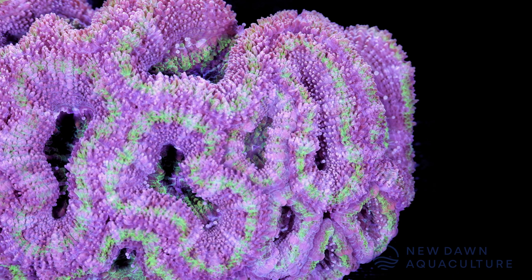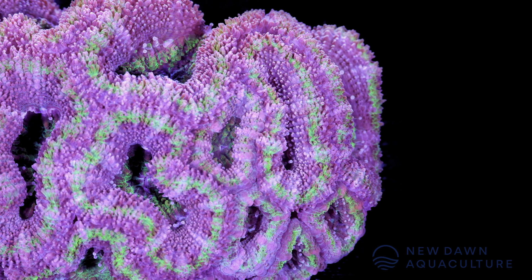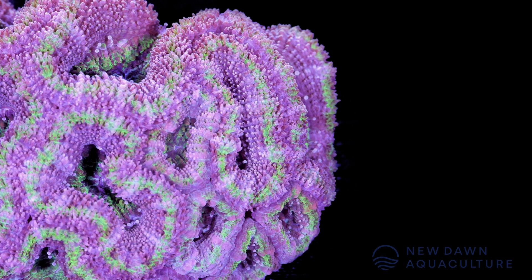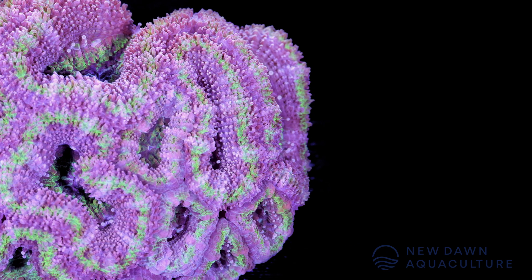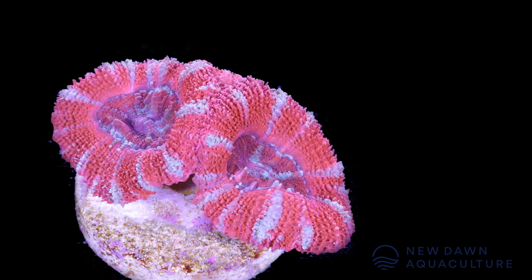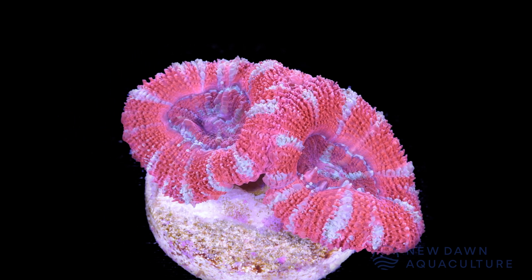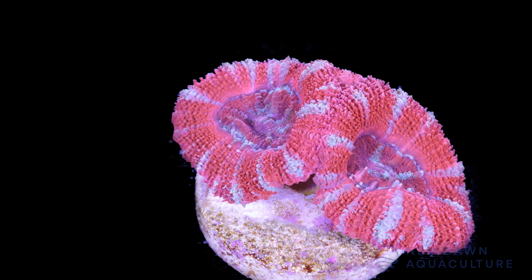Micromusa lordhowensis come in a vast array of colors. You'll find single-color strains to rainbow-colored strains, and they tend to be a very fleshy-looking coral when they're happy. They're a great coral for beginners because you can just tell by looking at them how well your aquarium is doing. When they're happy, they get really big and puffy and you can see them swaying around in the current. When they're unhappy, they'll get sucked right into their skeleton. They're a clear canary in the coal mine in a new aquarium.